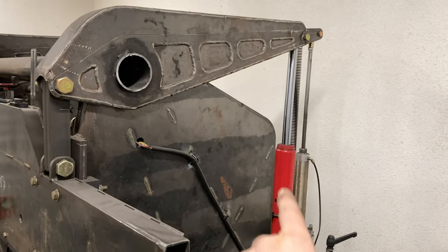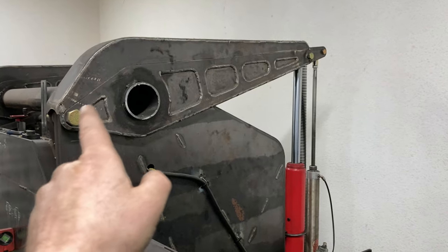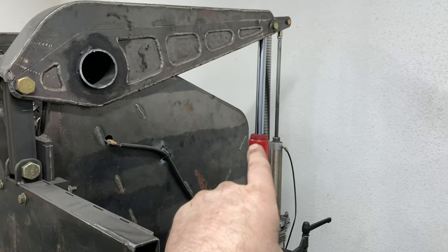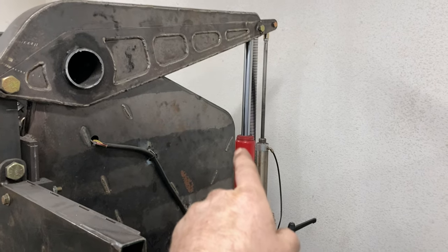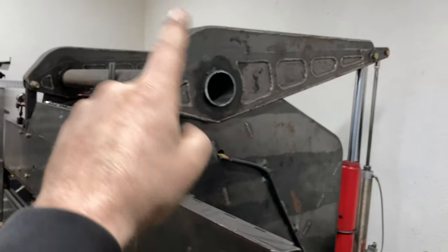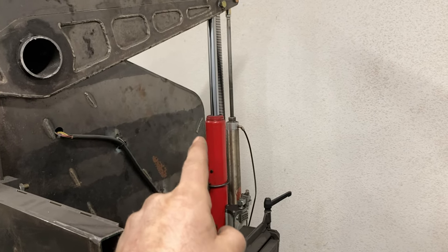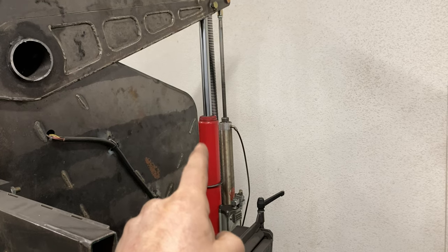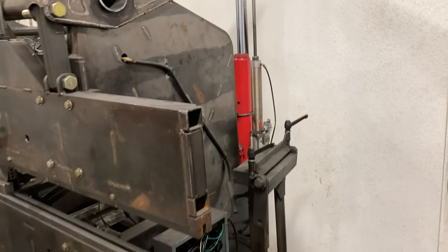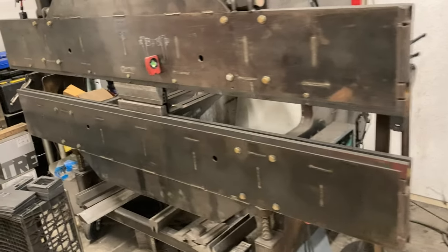So these jacks are rated at eight tons, and then there is a four-to-one ratio built into this rocker. So 64 tons comes from eight tons times four, which is 32, and then there's two of them. But I think they're a little optimistic on their ratings for eight tons out of these guys. But it does a good job — I've bent a lot of parts on this thing.